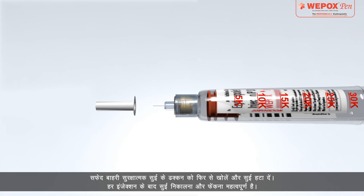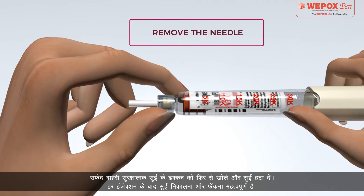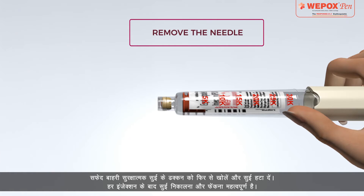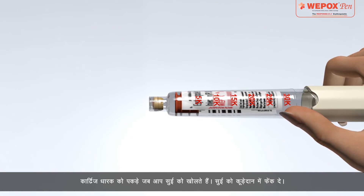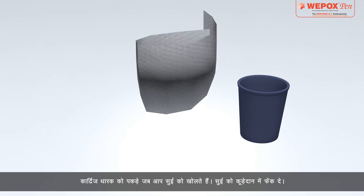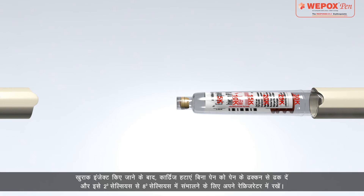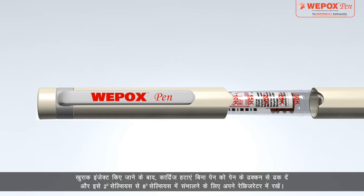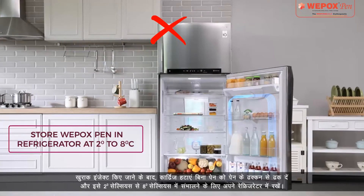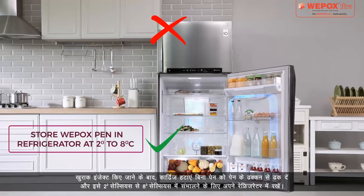Post Injection Instructions: Reattach the white outer protective needle cap and remove the needle. It is important to remove and discard the needle after every injection. Hold the cartridge holder when you unscrew the needle. Dispose of the needle in the dustbin. After the dose is injected, cover the pen with the pen cap without removing the cartridge and store it in your refrigerator between 2°C and 8°C.